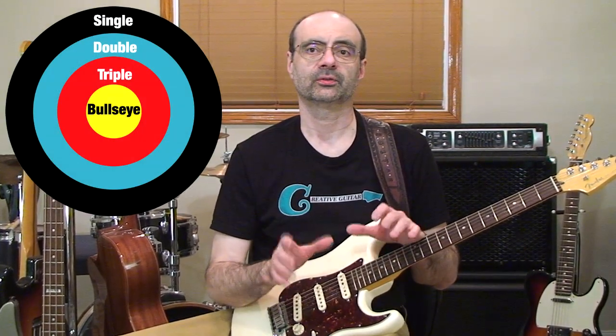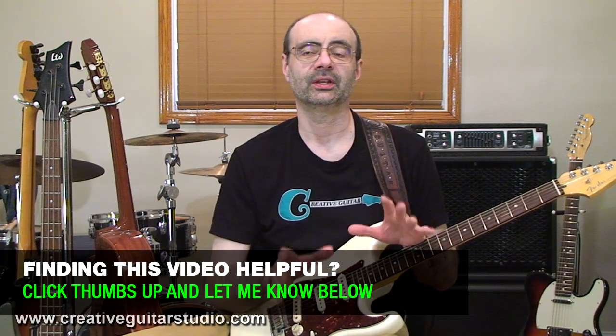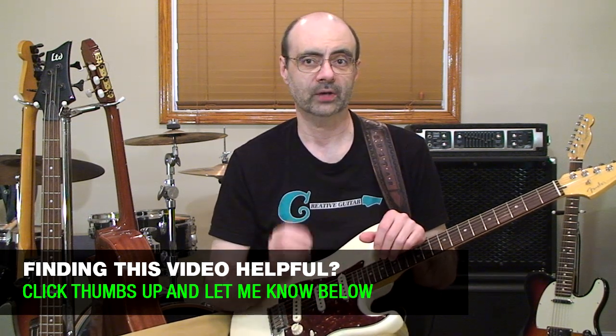Everyone's familiar with what a target looks like — there's the bullseye and the outer rings for different scores when we're playing target-style games. Target games will typically have a single, a double, and a triple points area along with the bullseye. We're going to use the target as an analogy to think about our guitar neck in a different way — developing our ability and awareness of the neck through four strategies toward the bullseye. The outer ring will be for our knowledge of notes in a more technical way, not really in an applied musical way — it's the starting point, laying the foundation.